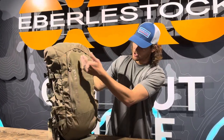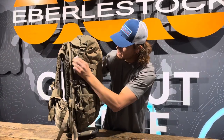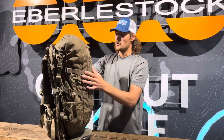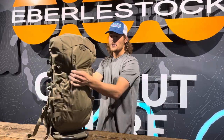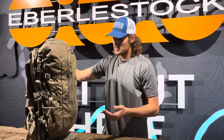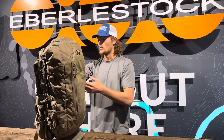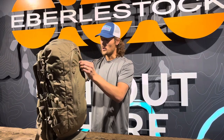We actually like it — it shows off our logo and it looks really nice. But unfortunately, you don't get that anchor point to the frame. So your bag is going to be doing this the whole time you're walking and hiking, and at the end of the day, that's actually going to wear you out. It'll be a lot more comfortable if you can eliminate that wiggle.